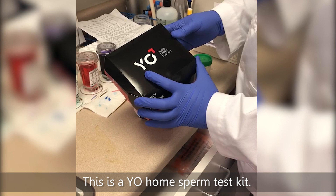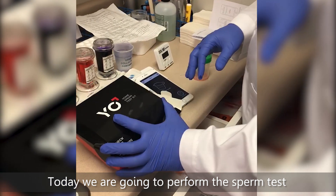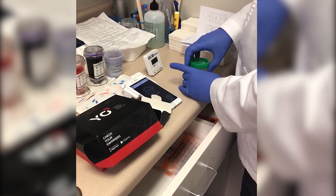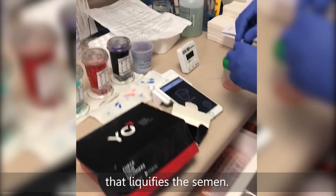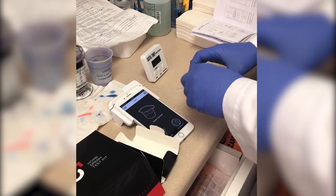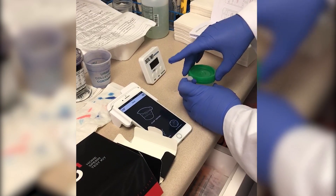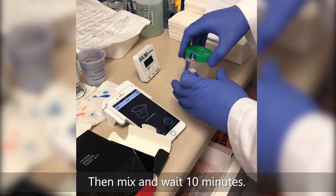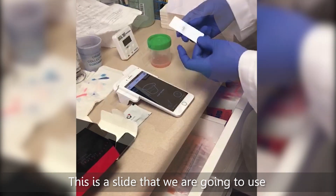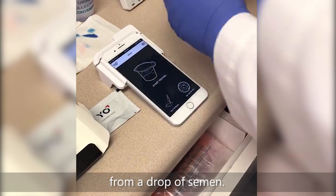This is a YO home sperm test kit. Today we're going to perform a sperm test. We have a sample collected at 8:30 a.m., about 30 minutes ago. Now I'm going to put in the powder that liquefies the semen — you can just mix and wait 10 minutes. This is the slide we're going to use to measure; I'm going to put a drop of semen on it.